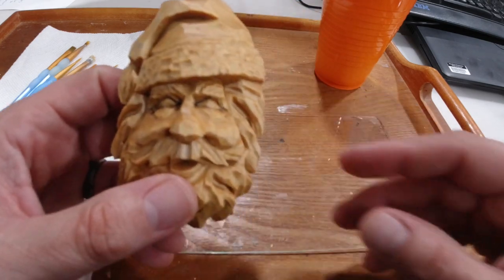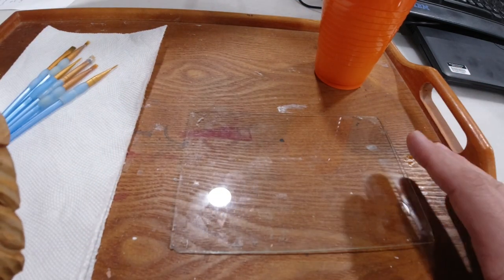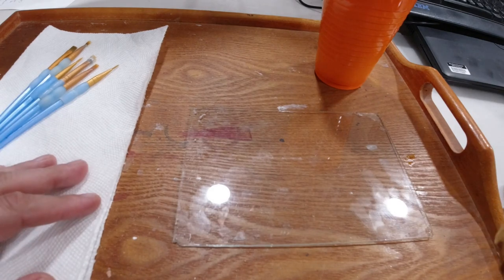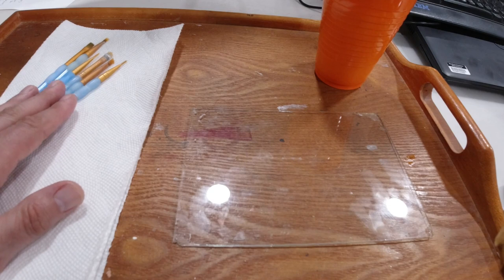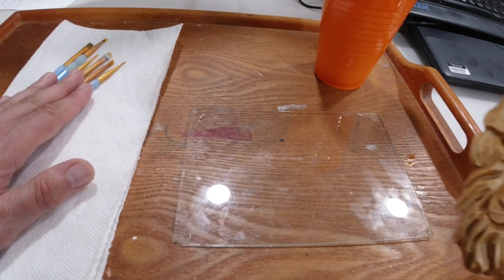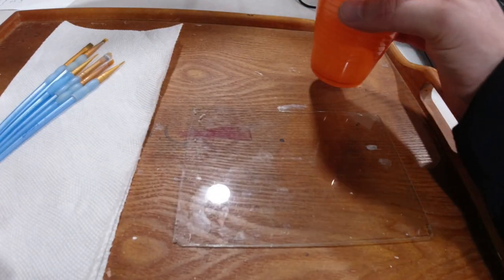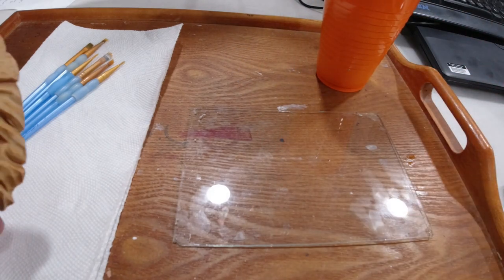I've cleaned off my palette — I basically use this tray as a catch-all. I've got some paper towels, and a variety of paintbrushes — some flat, some round. You'll use the round ones for the eyes and the flat ones to put in color and hit the creases. I just have a cup of water to rinse my brushes off.